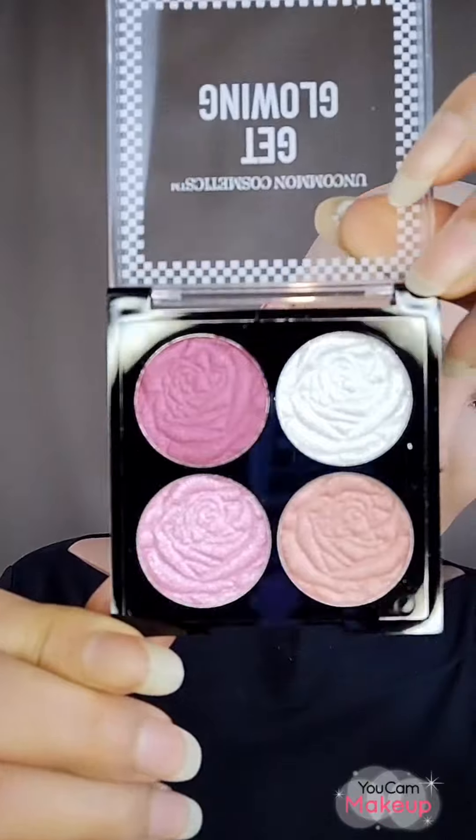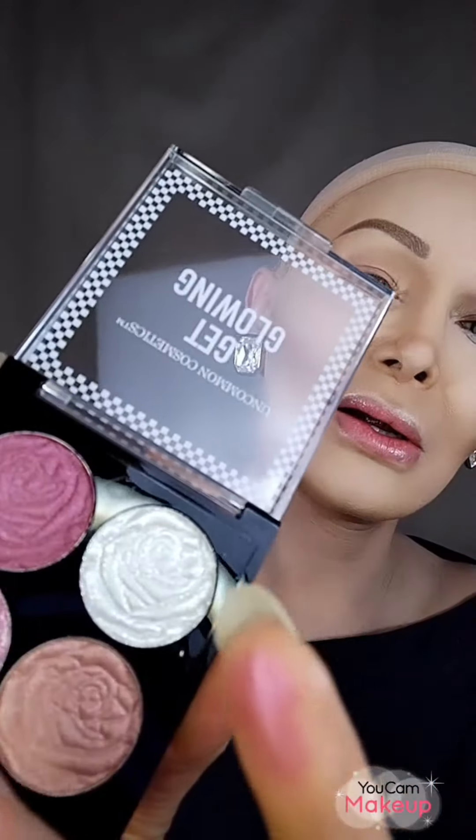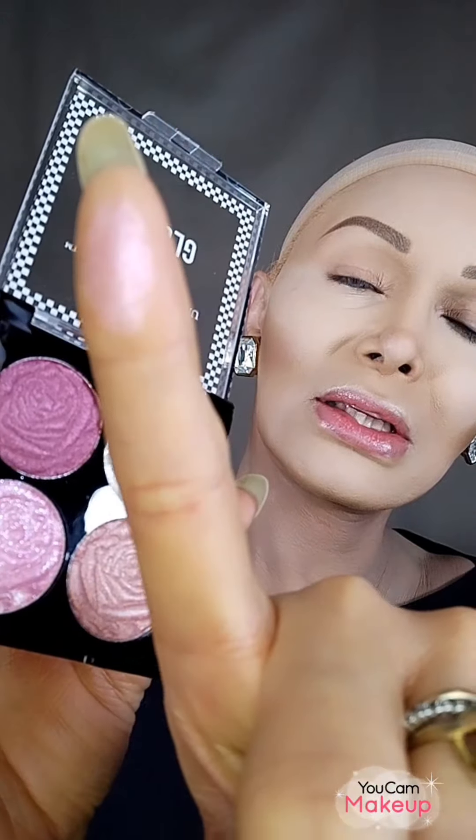Let me show you the blush palette — it's shaped in the form of a rose. This one is really really silvery, this is a pink one, this one is more shiny, and this one here is very soft. The eyeshadow palette is also very very pigmented and shiny — almost like a highlighter.